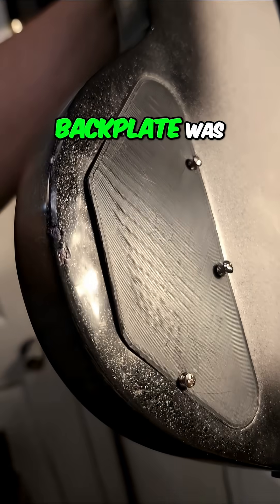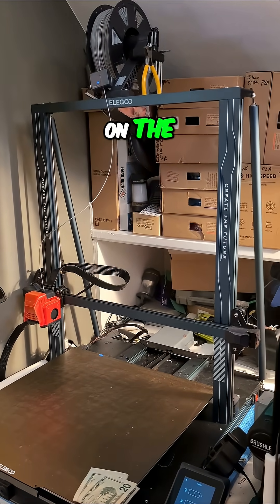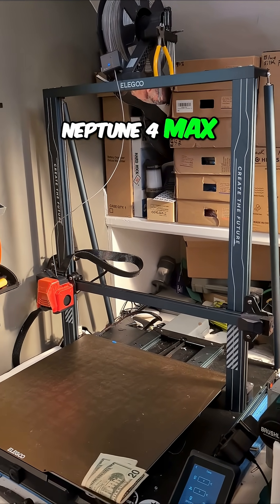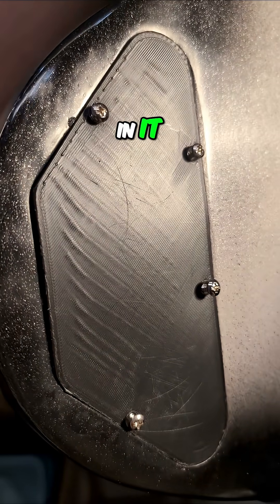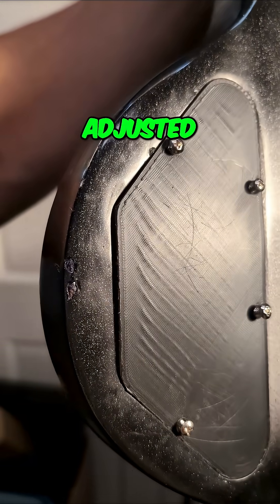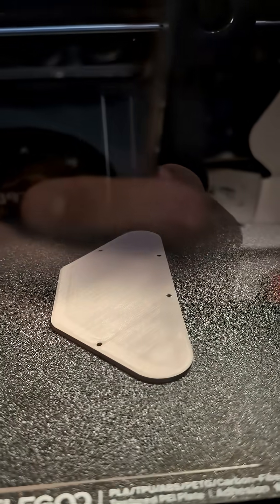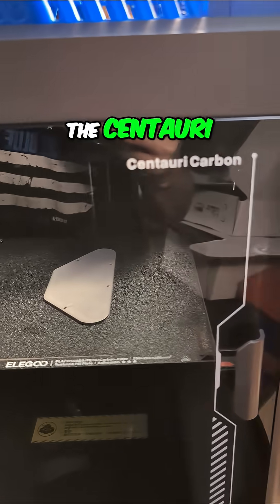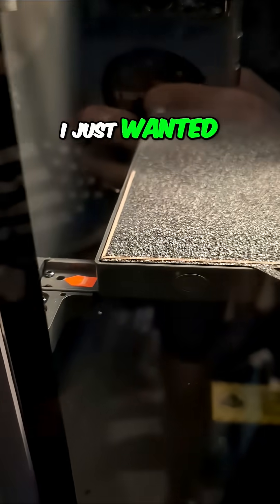The back plate was missing, so you can see I printed one on the Neptune 4 Max — but we got some lines in it. I'd had trouble getting the Z height adjusted correctly on the lower layers, so I printed a new one on the Centauri Carbon, just to see if I could get one that looks a little bit better.